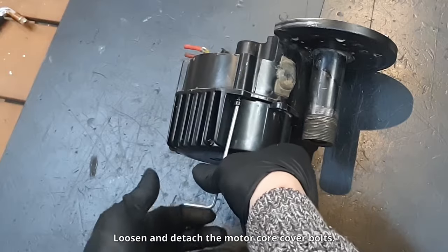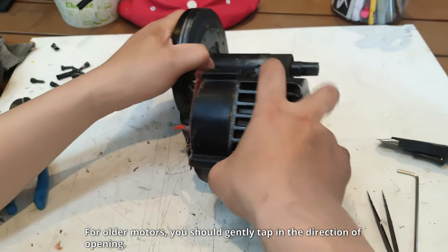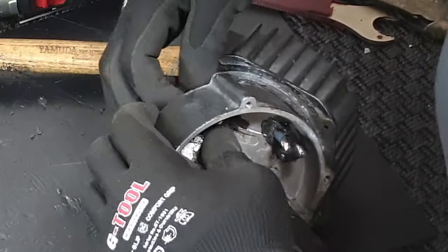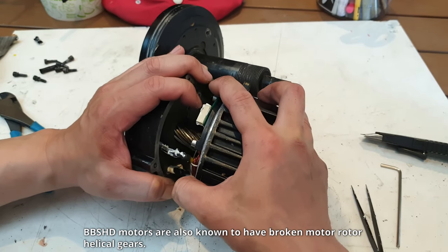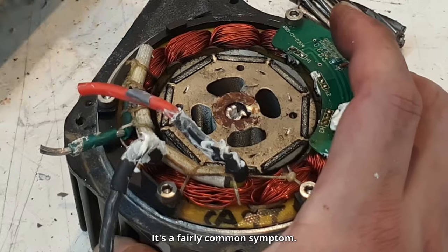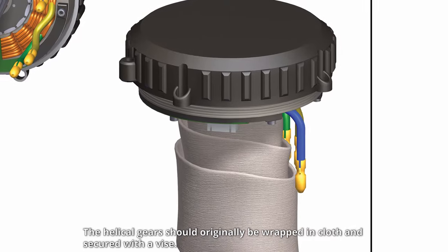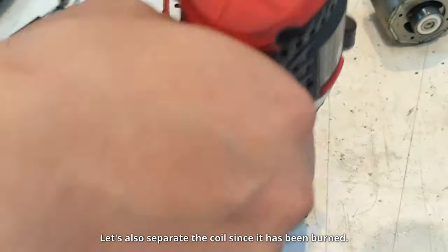Loosen and detach the motor core cover bolts. For older motors, gently tap in the direction of opening. When opening the motor cover, push it so the phase wires are not damaged and they come off easily. BBSHD motors are also known to have broken motor rotor helical gears — it's a fairly common symptom. Helical gears should originally be wrapped in cloth and secured with a vise.